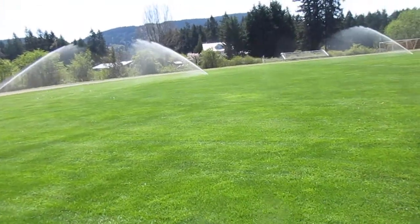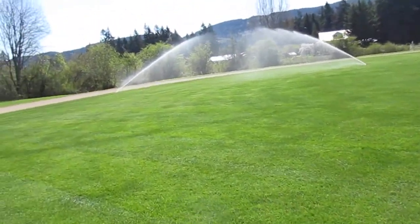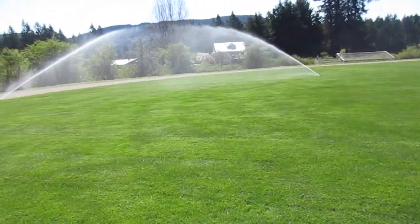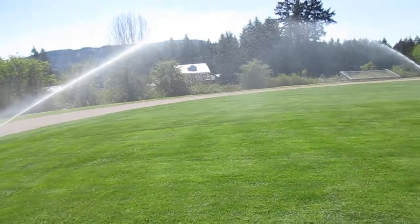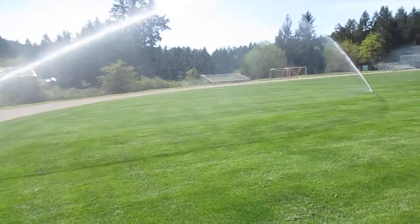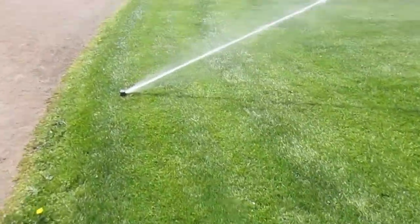These are very expensive heads. Look at how beautiful this grass is — best time of year for mowing right now. It's growing like a weed and we're going to be fertilizing it again probably in a couple of weeks. It's like a golf course out here.